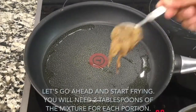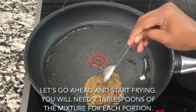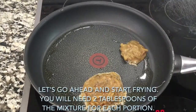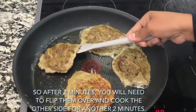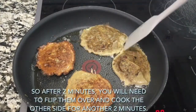Heat your frying pan on high and add a tablespoon of olive oil. Start frying — you will need two tablespoons of the mixture for each portion. After two minutes, flip them over and cook the other side for another two minutes.